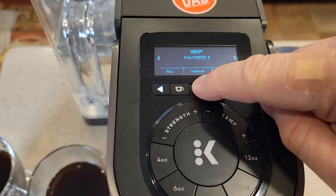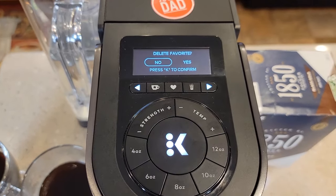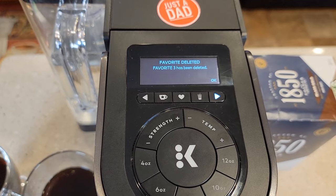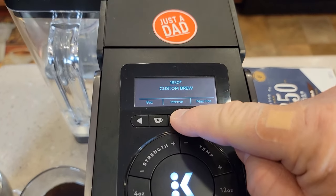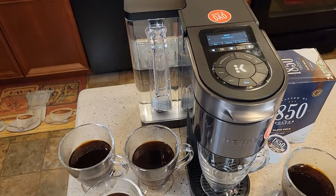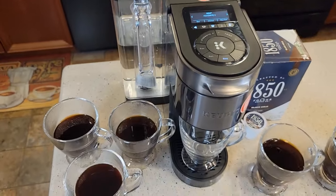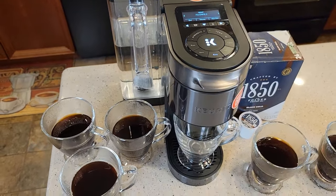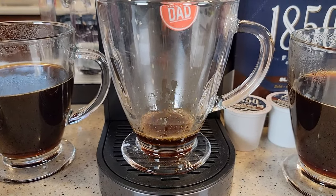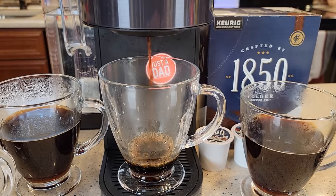To save a favorite, press and hold the heart button. If it's already saved under something else, you'll want to hit delete first. Press and hold the heart button and it'll say 'Favorite saved.' Then when you want that brew, put your K-cup in, hit the heart button, pick which favorite it is, scroll over and press the K button. The initial brew stream is again hard to see, but it might be a little darker. It's definitely a much slower brew.